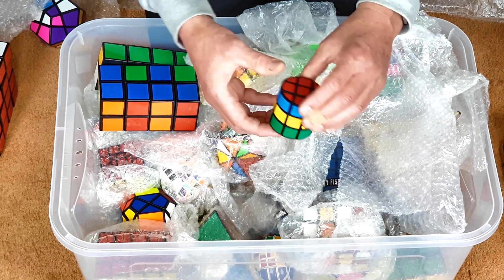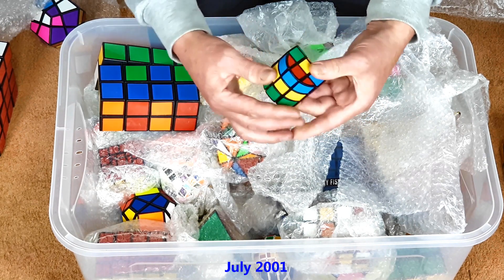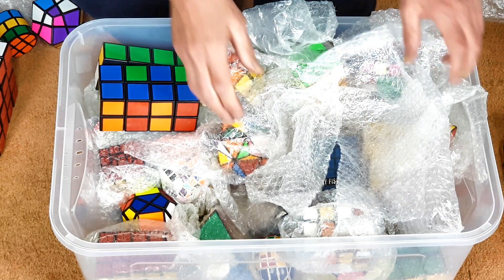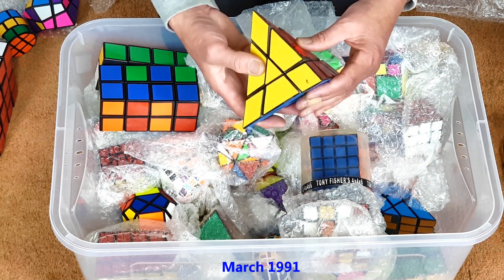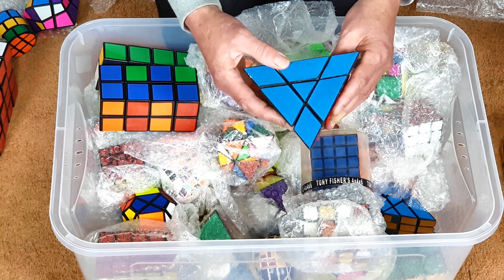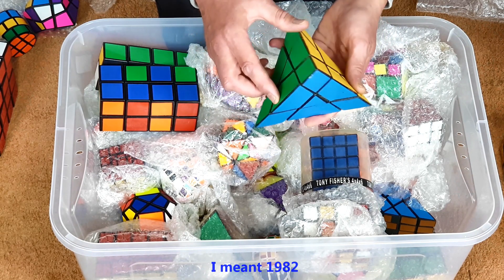A 3x3x3 barrel — not quite as old as some of the others. It's quite an easy puzzle to solve; it does shape-shift. It's getting a little bit tatty.